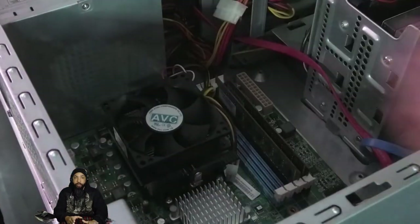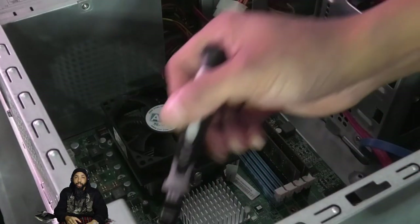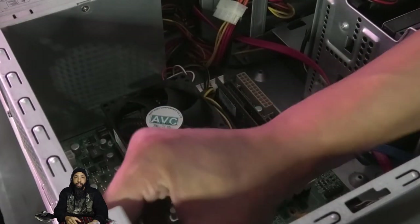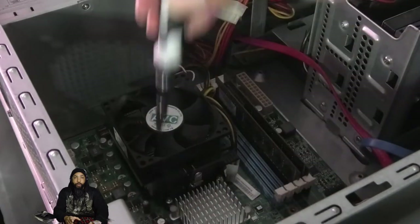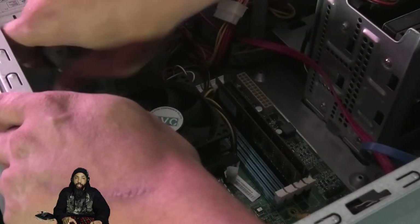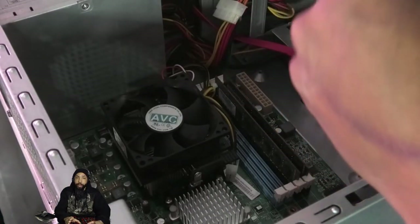Next we grab the handy screwdriver and the screws and start screwing the motherboard back in. When we're done, we had six screws that came off and six screws are going back on. We're going to make sure they're tight but not too tight where we crack the motherboard. It's hand tight enough — when nothing's jiggling around, we're good.